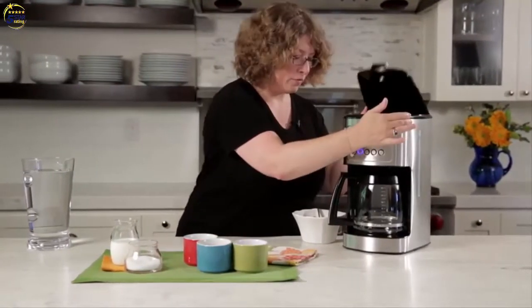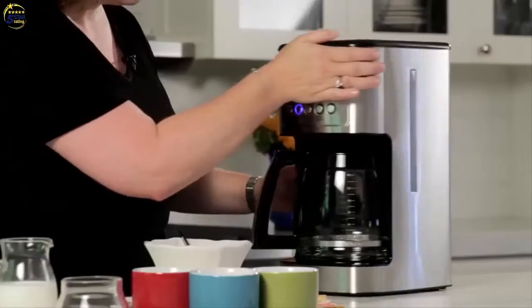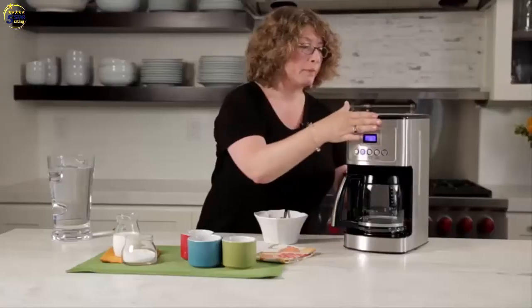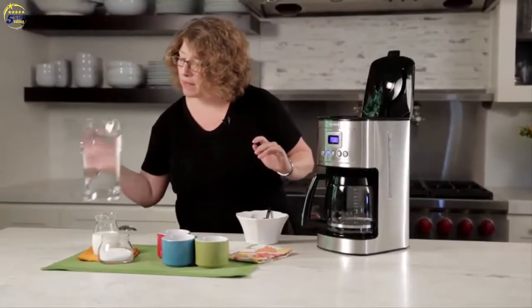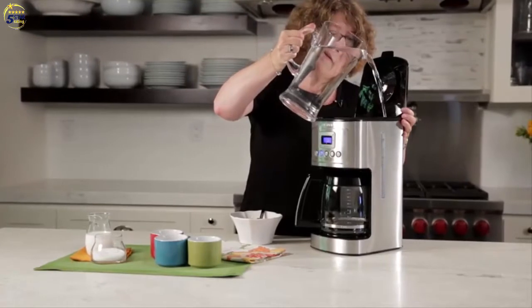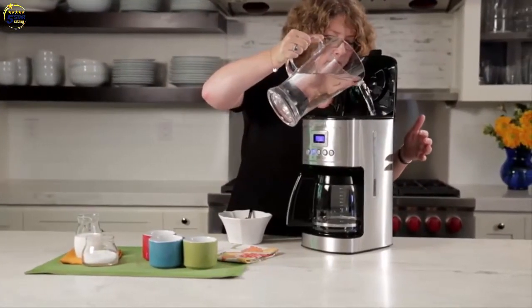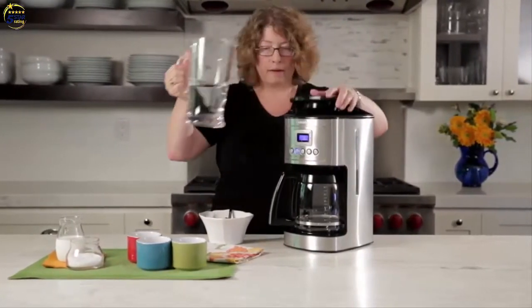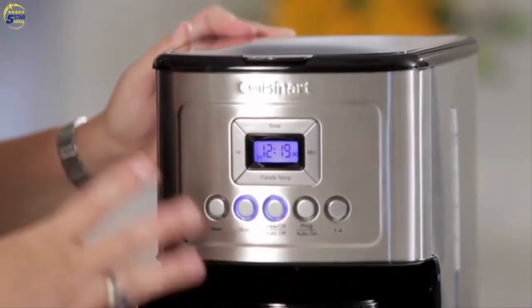Also on the side here — I'm going to turn this around so you can see it a little bit easier — there's a water window and that's where you're going to add your water. I put enough coffee in to make six cups, so I'm going to pour the water in now using the water window as a guide, and I'll stop pouring when I get up to six. Then all you need to do is turn the coffee maker on and it's going to begin brewing.